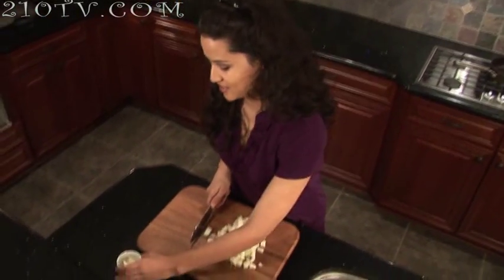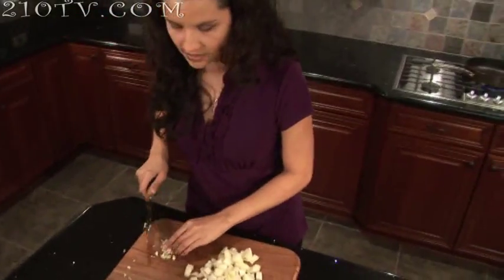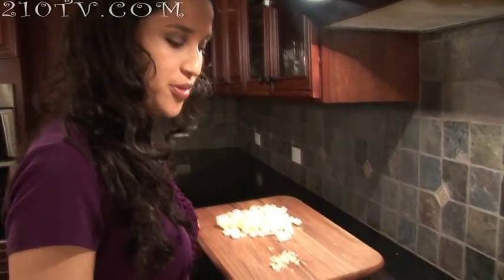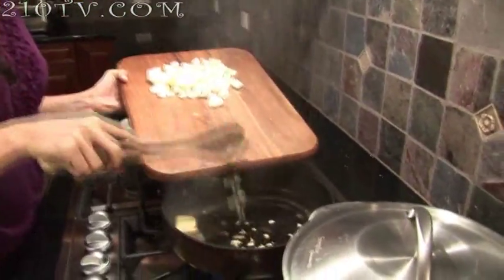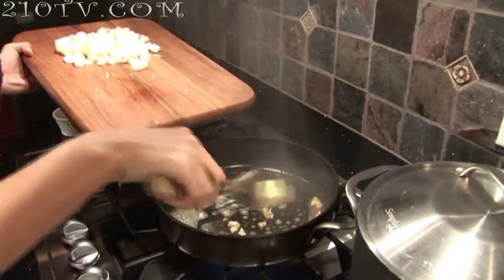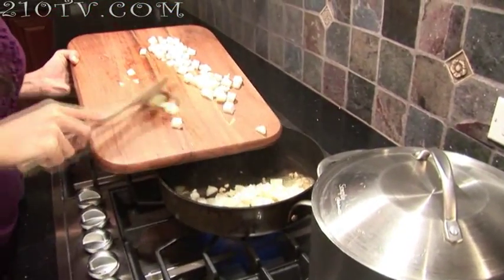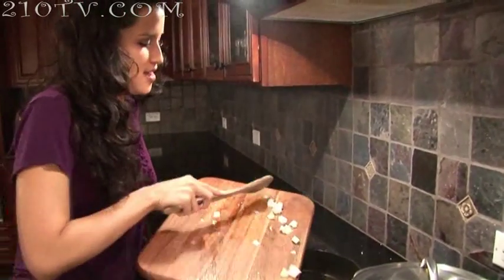And now we mix the garlic. Let's go and sauté the onions and the garlic. I've preheated this pan, so we're going to drop the butter in here and let it melt a little bit, then drop our garlic and our onions. I like to use butter — some people like to use oil, but I like that buttery taste in my Gallo Pinto, so that's what I use.